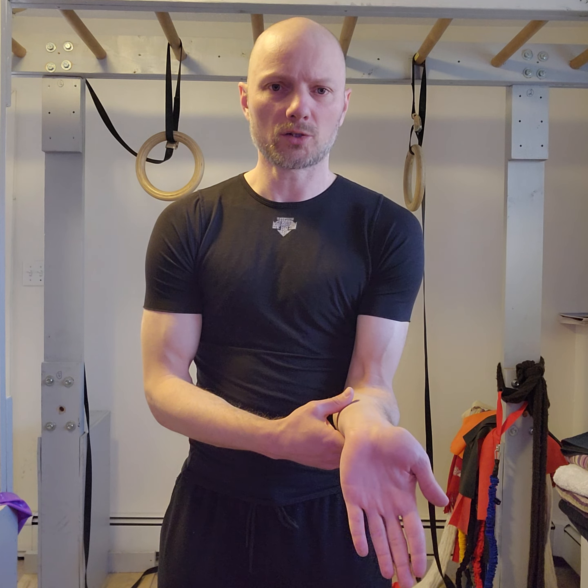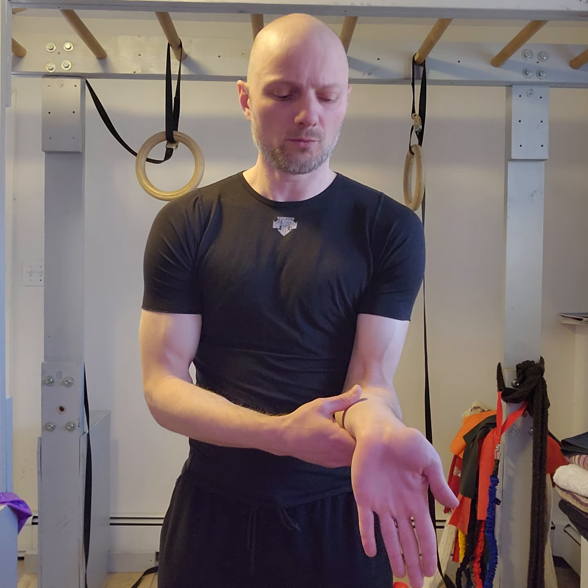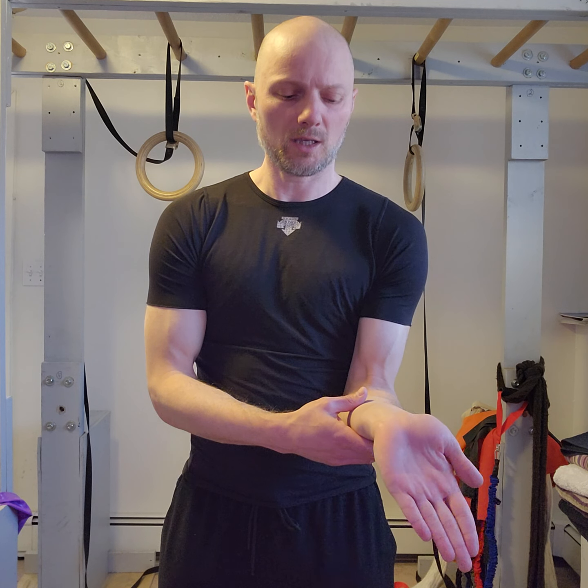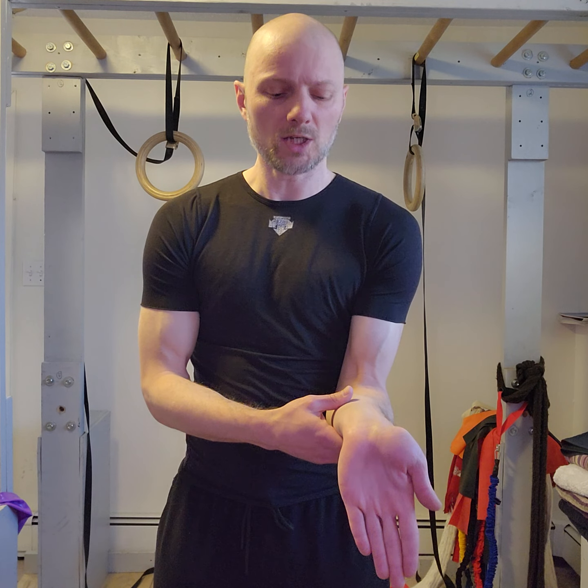Next exercise: full wrist extension, circular over towards your pinky, over into wrist flexion, over towards thumb, back into full wrist extension.